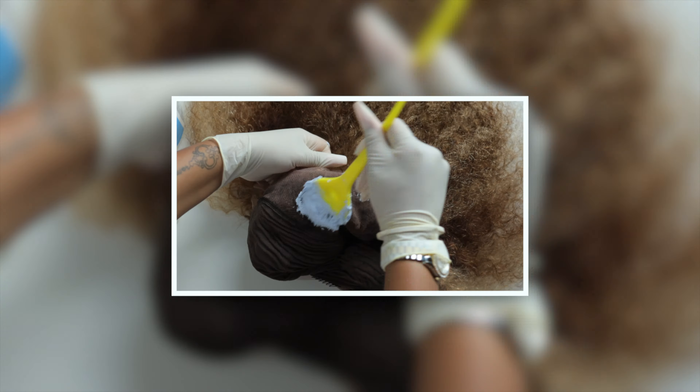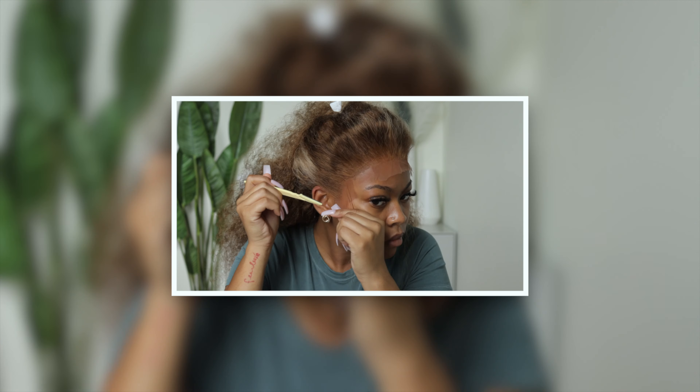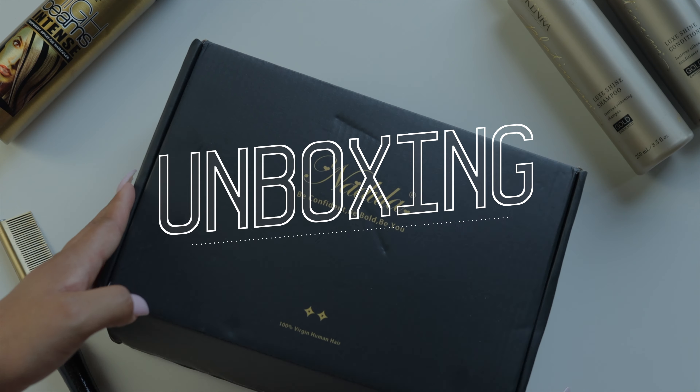What's up y'all, my name is Kendra but you can call me Kenny. In today's video you'll be seeing how I got this look using the Doula hair. In this video I will be unboxing, customizing, installing, and styling this wig. So if you're interested in seeing how I achieve this look, then just keep watching.